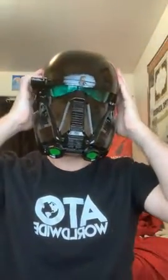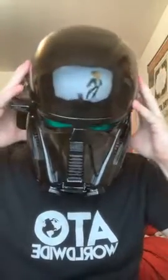Here we go. You can see my eyes, but it still looks good. And I always say this every time I try on an Xcoaster helmet - as a guy that wears a lot of Power Ranger helmets, these are so much more comfortable. Death Trooper - super dope.